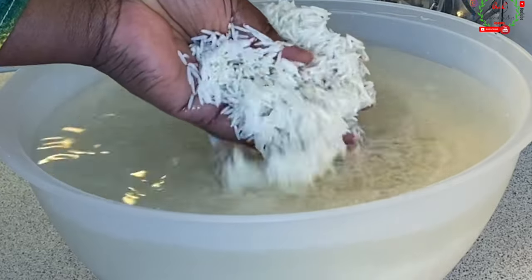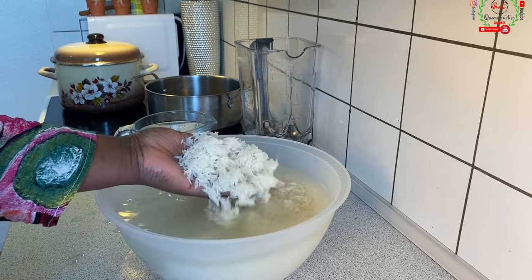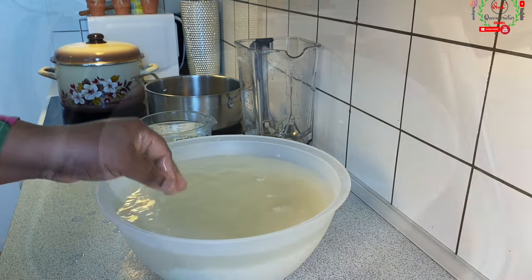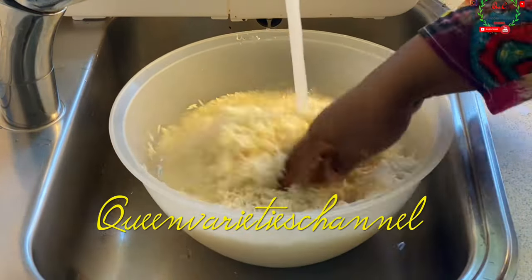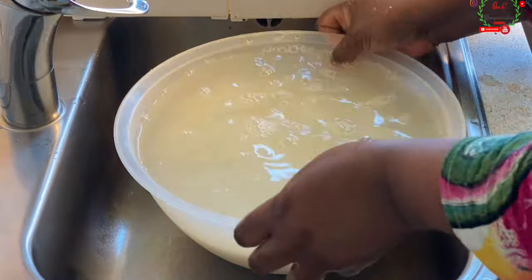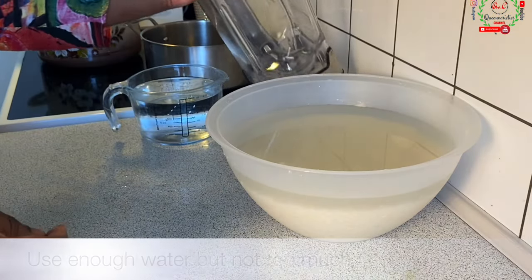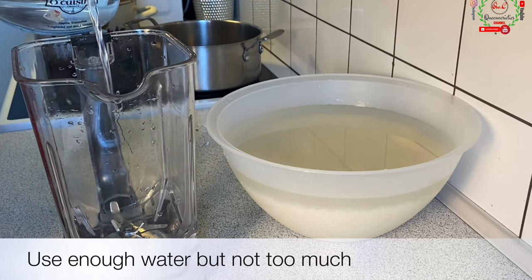Because my family size is big, I am making five cups of rice, so please feel free to reduce the quantity. I'm going to rinse off the water and come back to start the blending process. It is now ready. I'll bring my blender and add some water — the water is to enable the blending process.